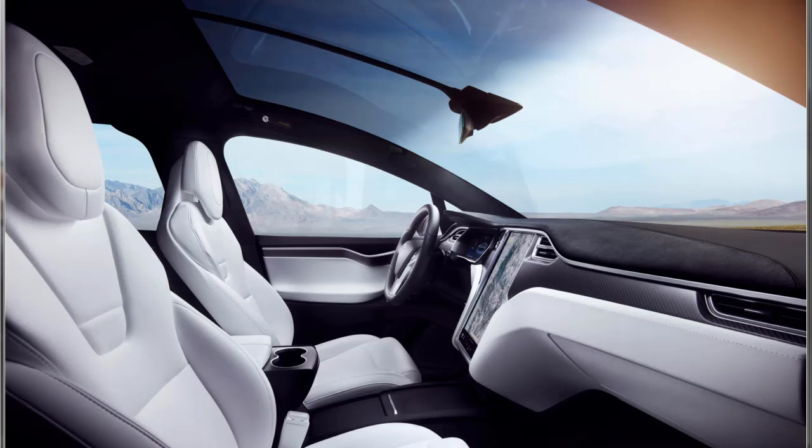The most affordable Model Y will have a base price of $39,000 and a 230-mile battery range, but customers will have to wait until at least 2021 to own one of the five-seater SUVs. Tesla will first sell more expensive versions of the Model Y, with prices starting from $47,000 to $60,000 and offering more battery range — those will ship starting in 2020. There are additional charges for Tesla's Autopilot software, a third row of seats, and colors other than black. A panoramic glass roof comes standard.